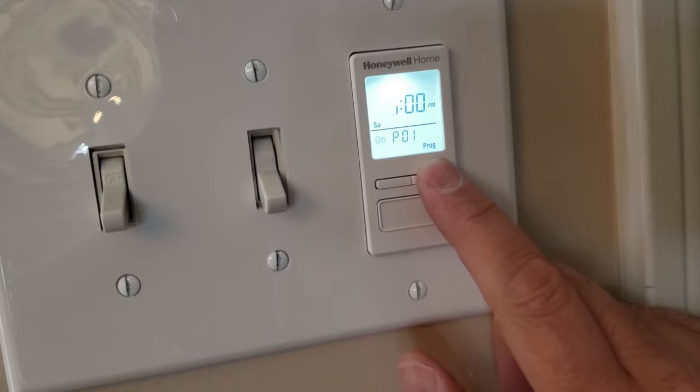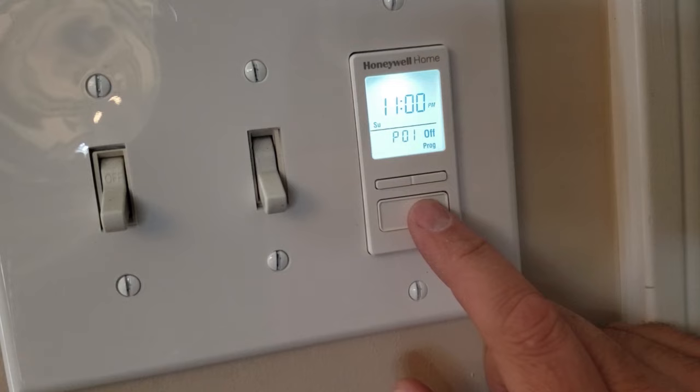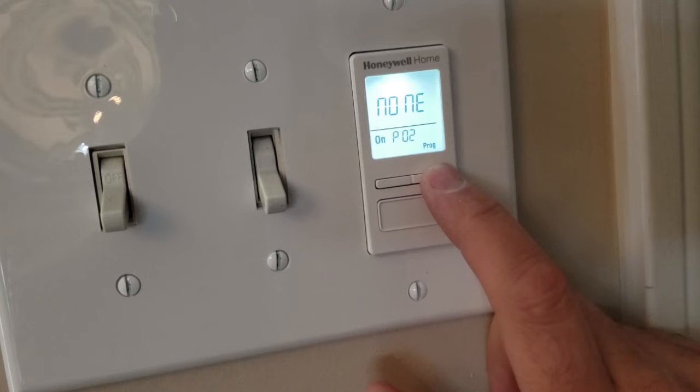Push the top button to move on to the time it turns off. Push the bottom button, select the day of the week — we want to turn off on Sunday. Choose the time and we'll have it turn off at 9 PM. Push the button. When you see it flash like that, it's all set. Move on to P02.